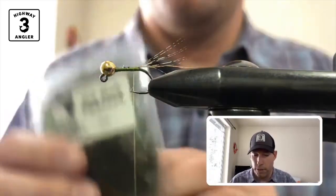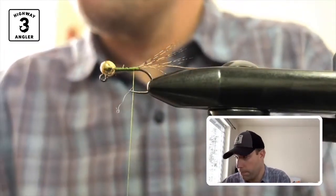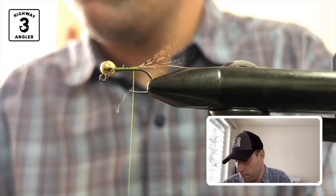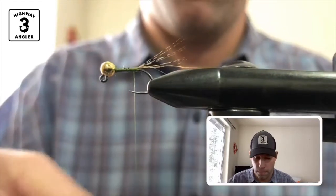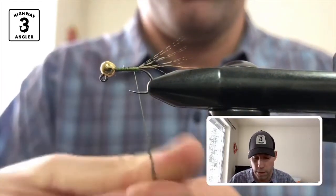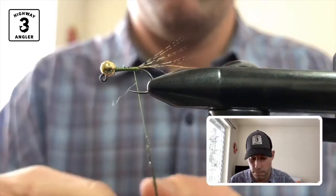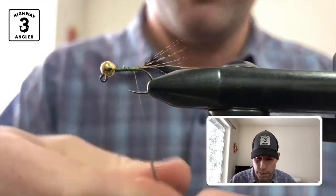This time for the body, I'm going to use Ice Dub and Peacock. You can go thin on this dubbing and build up a nice body.